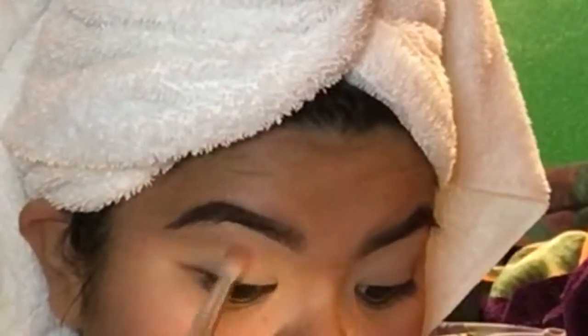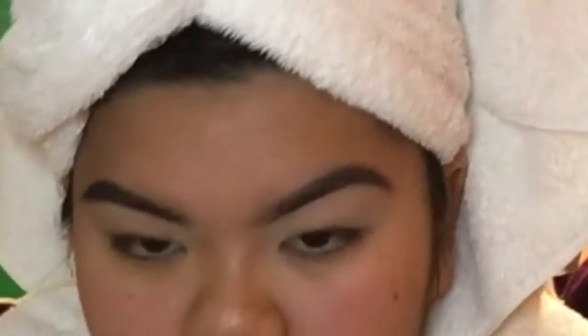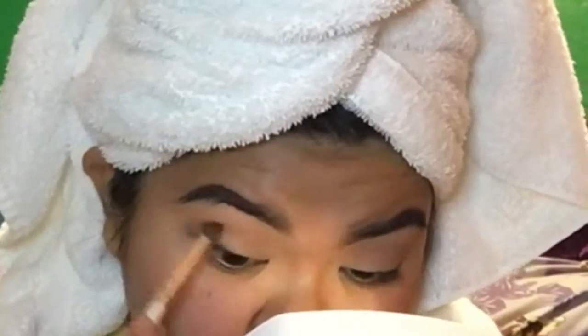You can see here that I'm taking kind of a rusty orange-brown color and applying it to the lids of my eyes — that's going to serve as my transition color. It didn't show up as much on camera, but in real life it came out a lot more brick orange, so I was happy with that. It just sucks that it doesn't show through the camera.